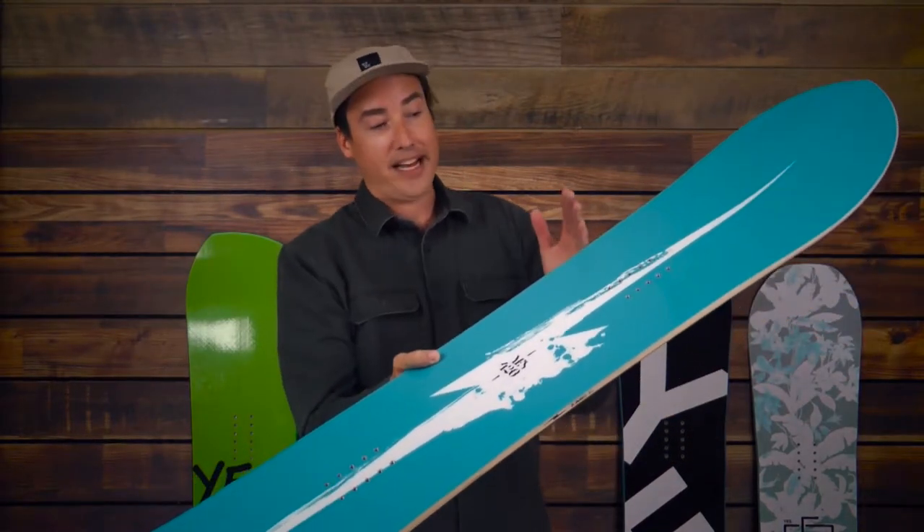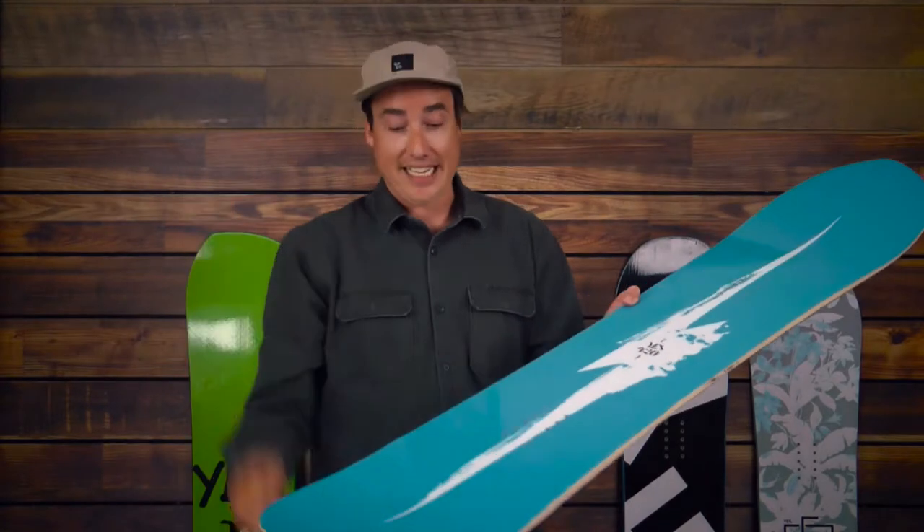Obviously with this super wide waist width you're gonna downsize significantly. It features our directional weird shape, so it's a nice long pow rocker profile that comes all the way into the inserts, and it's flat with a rocker release in the tail.